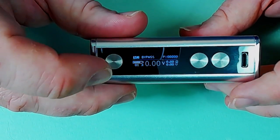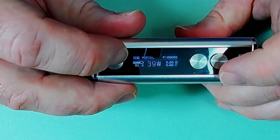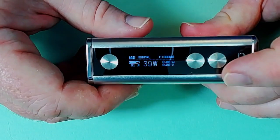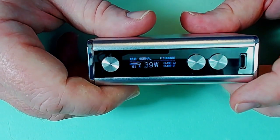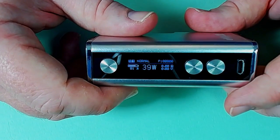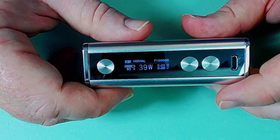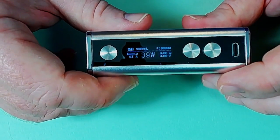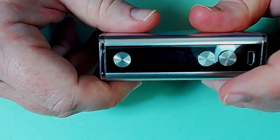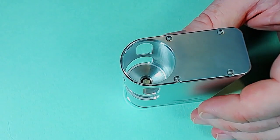Going back into wattage mode - the temp control is okay, it works, but it only works in Ni200, so you are a little bit restricted. Regular viewers will know I generally prefer stainless these days. It does what it says on the tin to some degree, but I find Ni200 can be a little bit janky at the best of times.